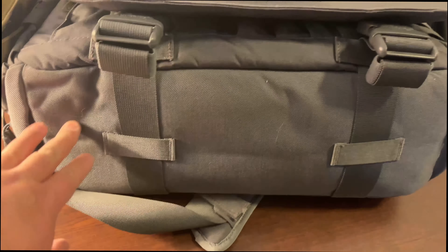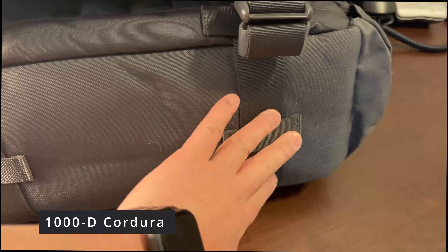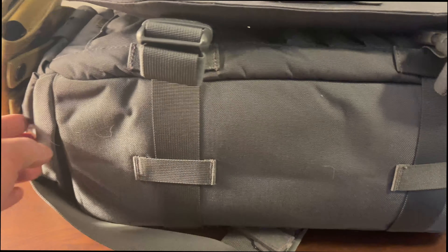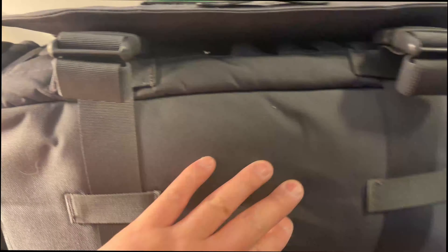The bottom is made of 1000D Cordura, which is very strong and can take a lot of abrasion. I've had this one for over a year and have set it on dirt, gravel, sidewalk, and even the back of a truck, and it doesn't show any wear and tear.